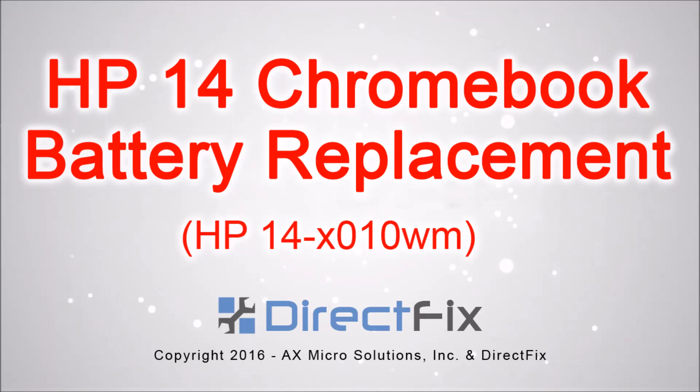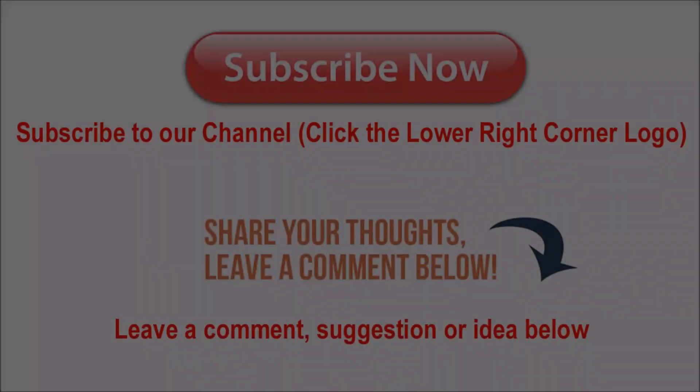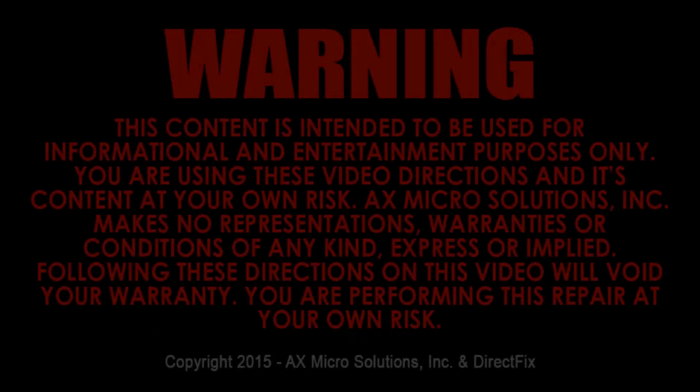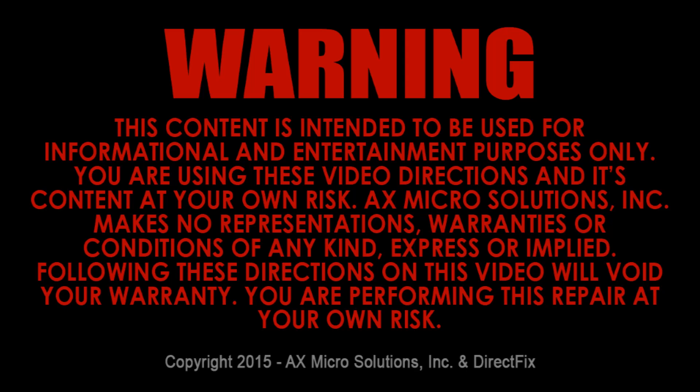Directfix.com presents the HP 14 Chromebook battery replacement. Be sure to subscribe to our channel by clicking the icon in the bottom right corner and leave any comment suggestions in the comment section below. Please read the following warning before attempting this repair. You're doing this repair at your own risk.